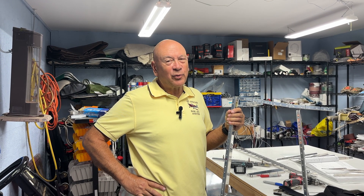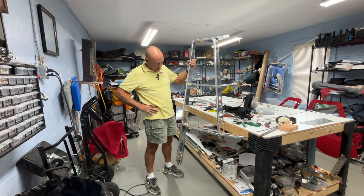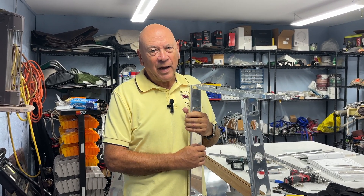Hi, everyone. Well, guess what I'm holding? For those of you that are familiar with RV-10s, you'll probably recognize it. It's the first part that you build in a kit — it's the vertical stabilizer. So you're probably wondering, what am I doing with this?